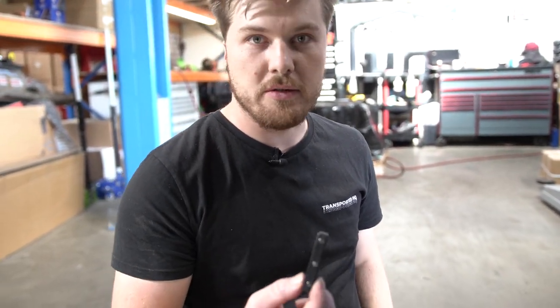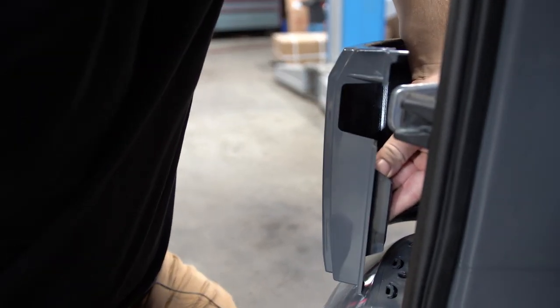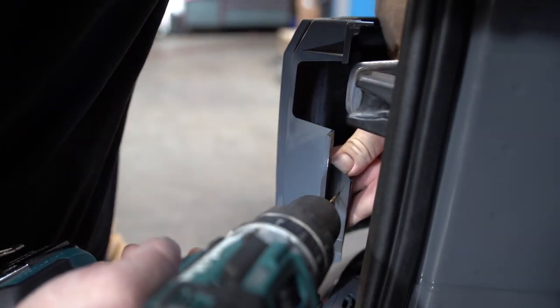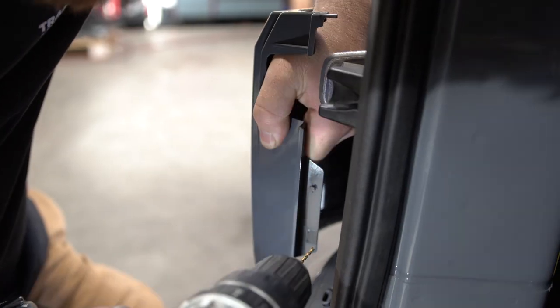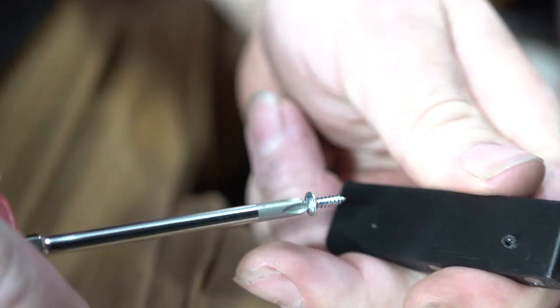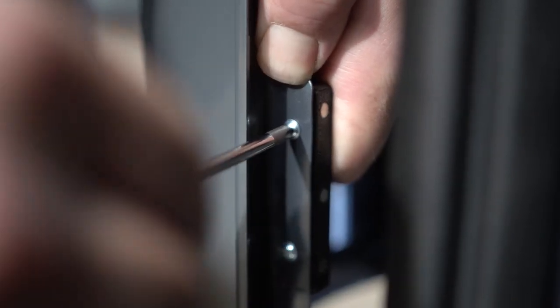The last step of the installation is to install the magnet. We're going to mount the magnet on this little bracket here, so we need to line it up and then get the drill and drill two holes. I'll just mark out where I want them, right here. Then I'll take the magnet away so I can drill the holes. When doing up these screws, make sure you don't over-tighten them.